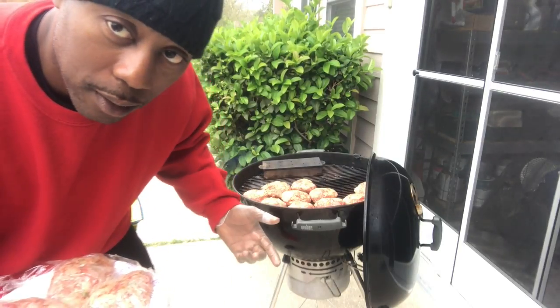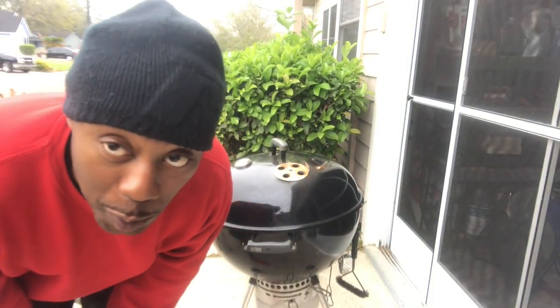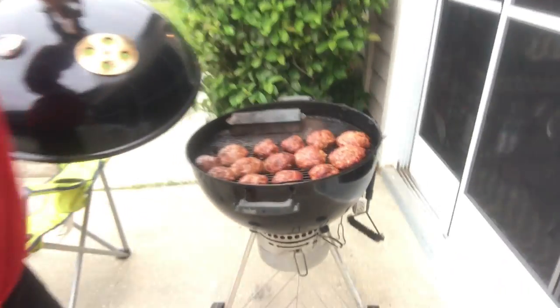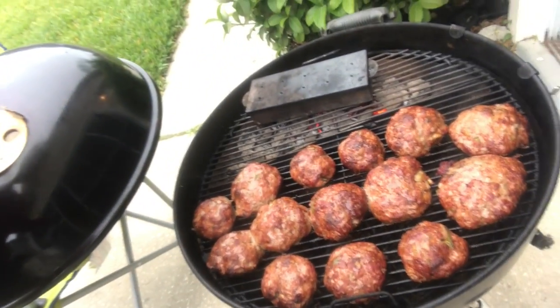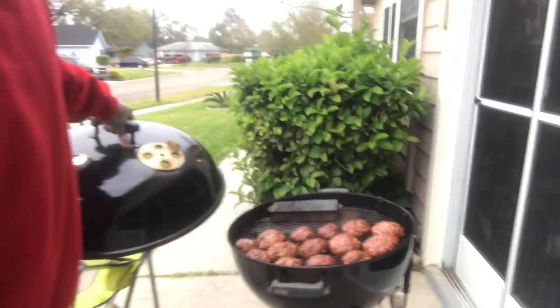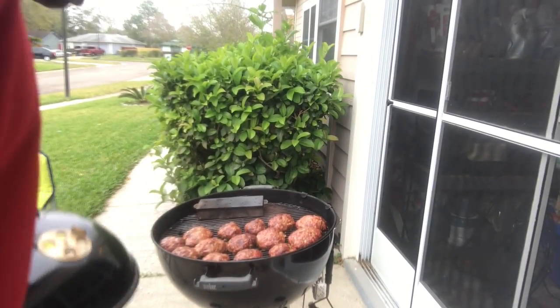Lesson one on how to cook quick. What's up YouTube, this is your boy Mr. B - it's time to show you what's going on. Look at them burgers - turkey and ground beef all mixed up, about to flip them over.